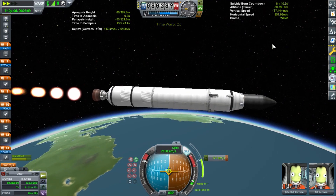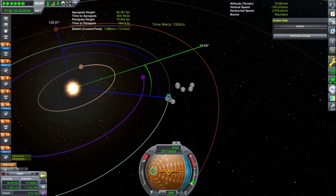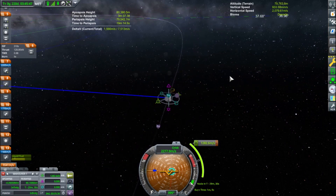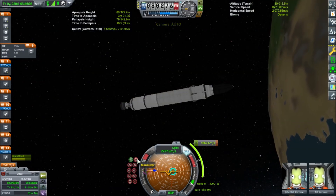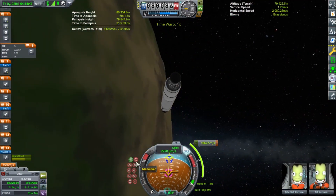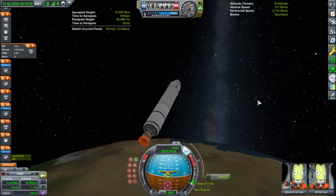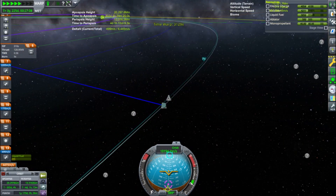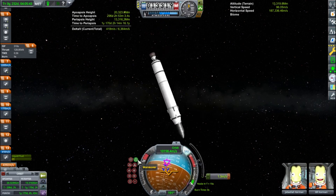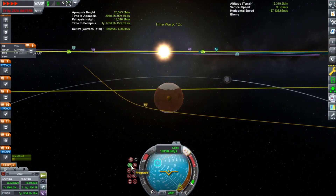So you can see me here using a mod — Transfer Window Planner. I would absolutely recommend you get this mod because it just saves so much time and energy. To get to Duna, you need a 44.6-degree transfer window. So if you drew a line from Kerbin to the Sun to Duna, Duna would be 44.6 degrees in front of Kerbin — that's when you want to burn prograde relative to Kerbin to raise your orbit to Duna's height. Instead of eyeballing it, there's the mod Transfer Window Planner. I also use Better Time Warp in this mission, but you could totally do this mission without it — I'm just lazy and don't want to wait forever for my burns.